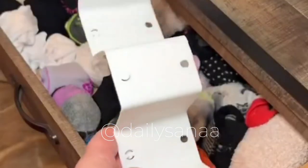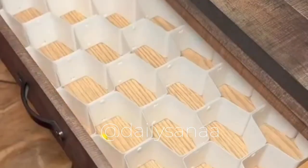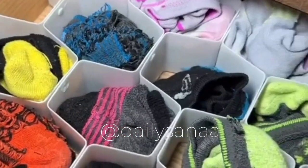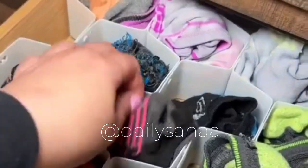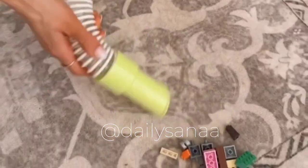If you're tired of looking in your drawer for your favorite pair of socks, you need this honeycomb adjustable drawer organizer. The pieces snap together to create the perfect size honeycomb organizer for any drawer, so you can always find your favorite pair of socks with ease.